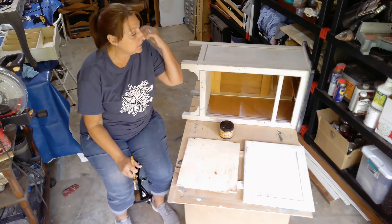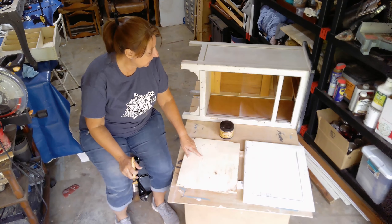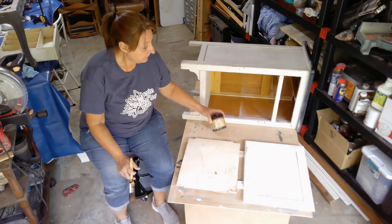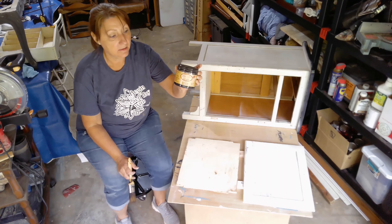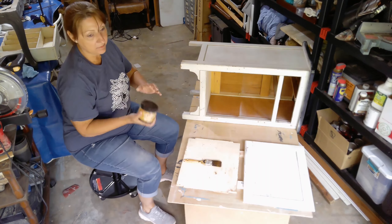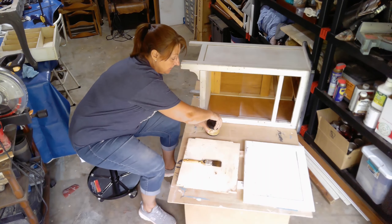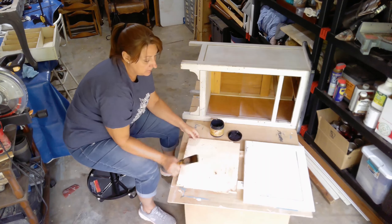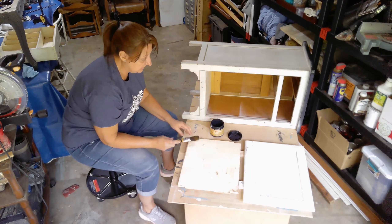While the glue is drying on this piece and on the drawer, I'm going to go ahead and paint the shelf on the inside and the door. The shelf I'm going to be painting in Dixie Belle's Midnight Sky — it is black, so it will match the rim around the top. I do have it set up on two boards so I can get around the edges as well.